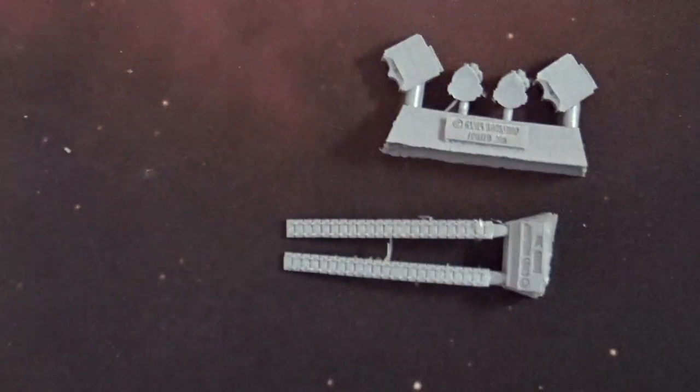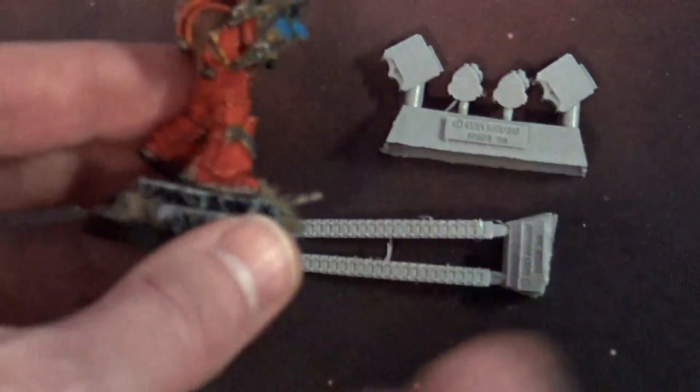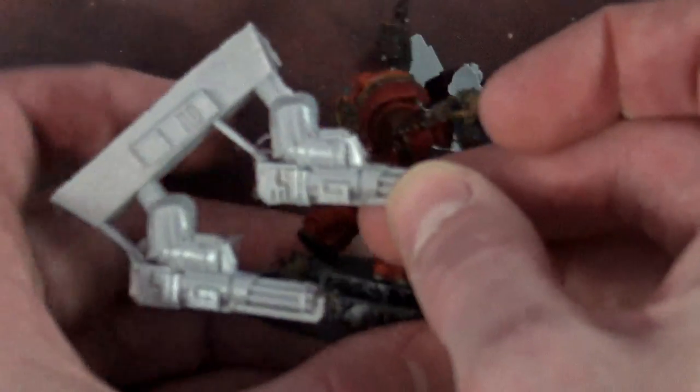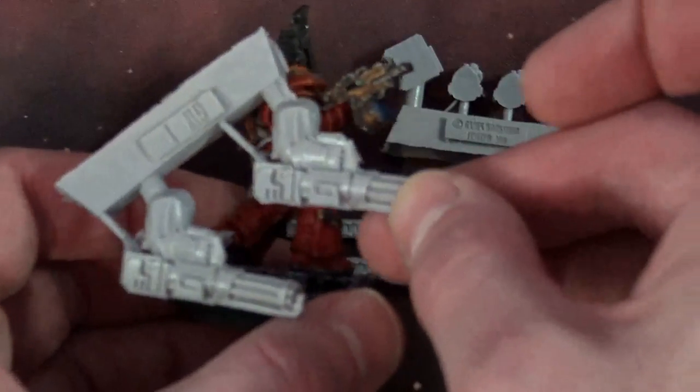Let's take a look. I have one of the models here who just happens to be a Blood Angel — how about that! So here's my Blood Angel Cataphractii, and this was in resin. Let's take a look if this is the right size. Oh yeah, it is. Cool.